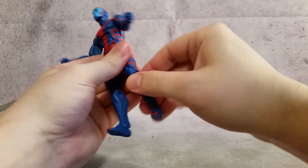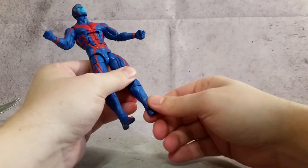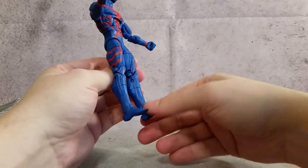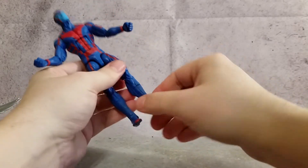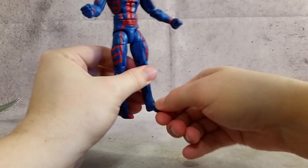You have the double-jointed knees, and then you have the boot cut — or calf cut, whatever you want to call it. I'd probably use the little boot cut here, even though he doesn't have any boots — it's just part of his leg. And then the foot goes back and forth and rotates as well.